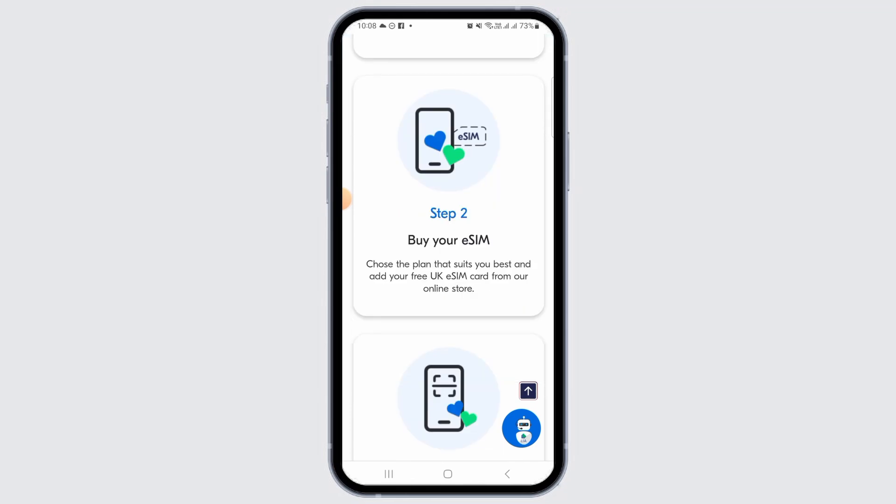Once you have confirmed that, you want to head over to the Leica Mobile website and select the eSIM option when ordering your SIM card.